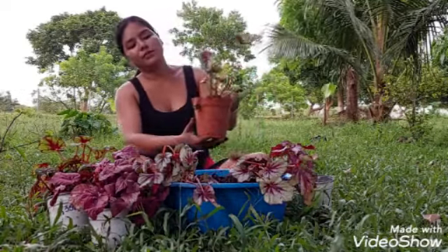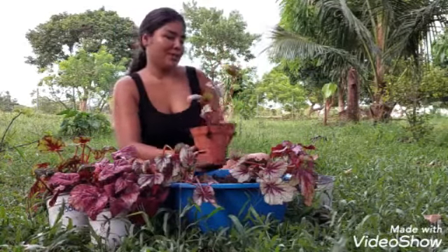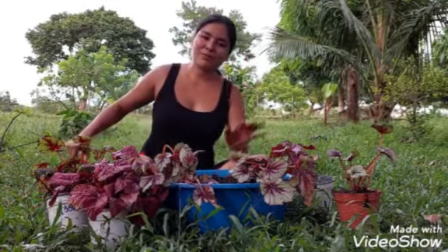La primera begonia rex así quedó. Se me van a dar porque yo tengo unas manos mágicas para las plantas — tengo la suerte y bendecidas por papá Dios.